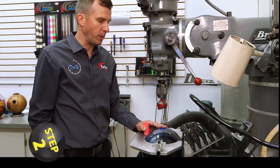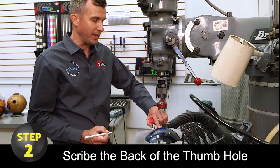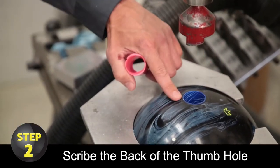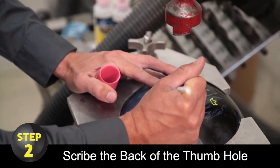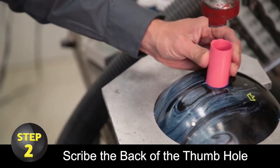Once you've cut down your inner, step number two requires you to take a grease pencil or a scribe and mark the exact back of your thumb hole. This line has already been scribed on this bowling ball, so all I need to do is take my grease pencil, line up that scribe line, and draw it onto the inner so that the back of my custom thumb lines up with that grease pencil line.